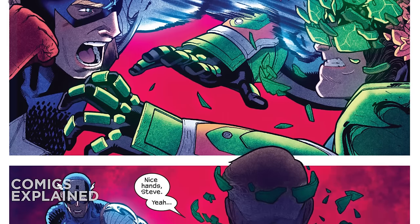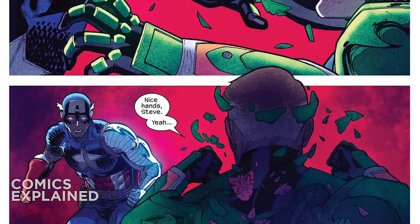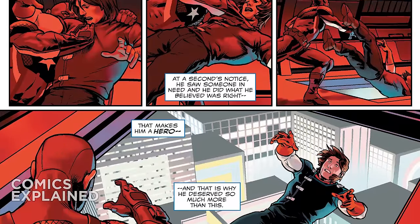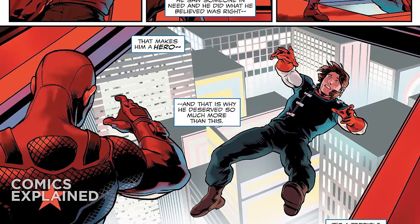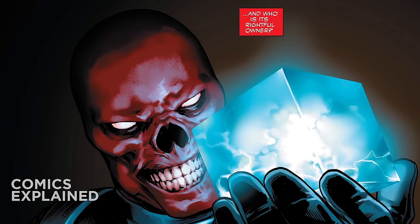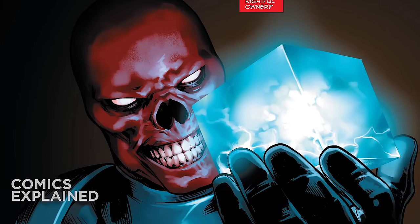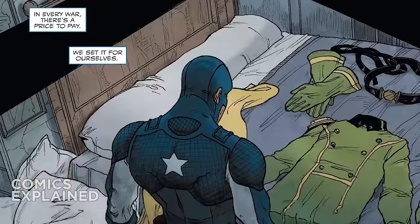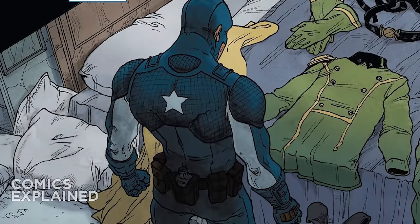For those of you just joining for the first time, long story short, Marvel Comics had a character named Stevil — literally S-T-E-V-I-L, Evil Steve. He was essentially the result of the Red Skull using a cosmic cube to rewrite Captain America's entire history, actually turning him into a Hydra agent. Ultimately that story was undone and the traditional Captain America came back.